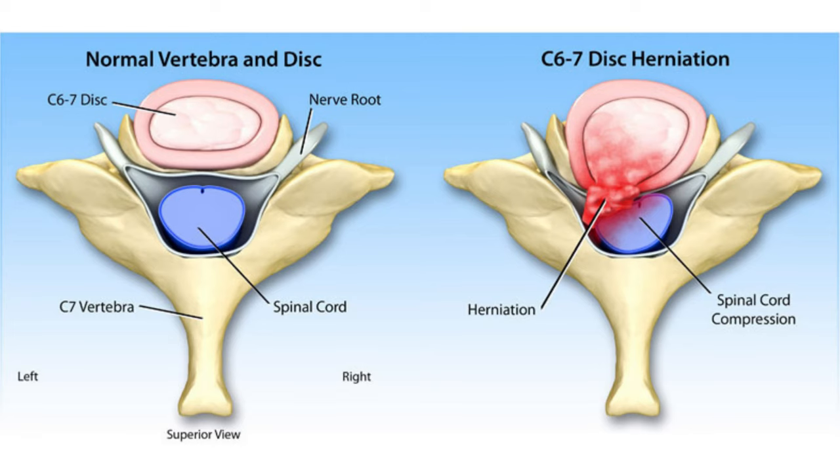Once the discs become damaged, they tend to bulge or herniate since they cannot contain normal compressive forces. The result is an outpouching disc or herniation that will make contact with a nearby spinal nerve — this is the classic cause of a pinched nerve. So to unpinch the nerve, we need to reduce the pressure in the disc, or simply decompress the disc, and we're going to do that through pulling or traction-based stretches.